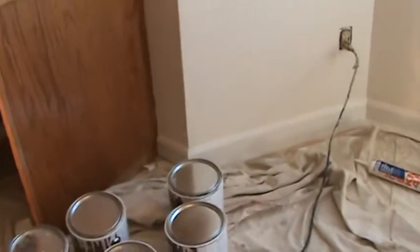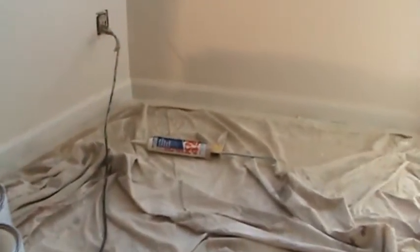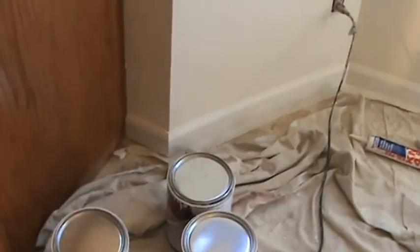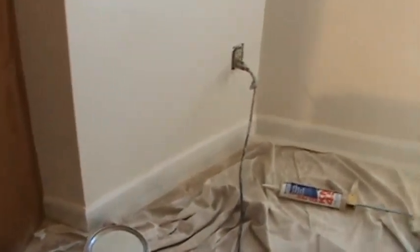There's a little bit of baseboard here he's going to throw some paint on really quick. He's got it all masked down so he doesn't really have to cut in the bottom — he does have to cut in the top a little bit. We just have this baseboard right here to do and then one door casing.